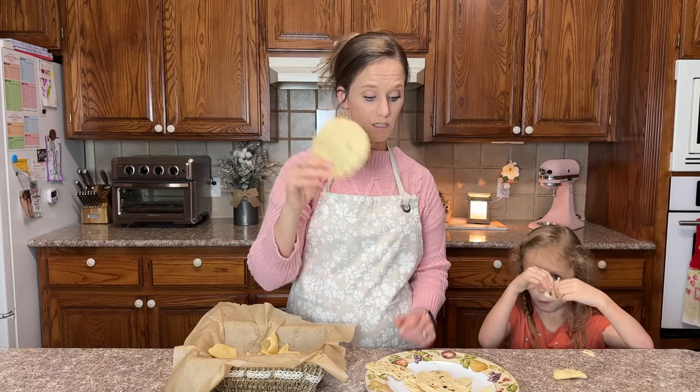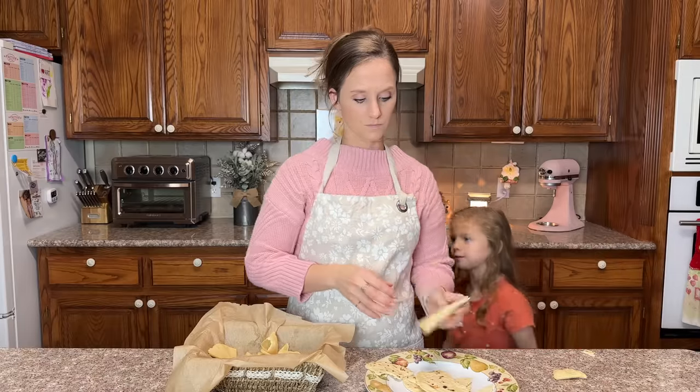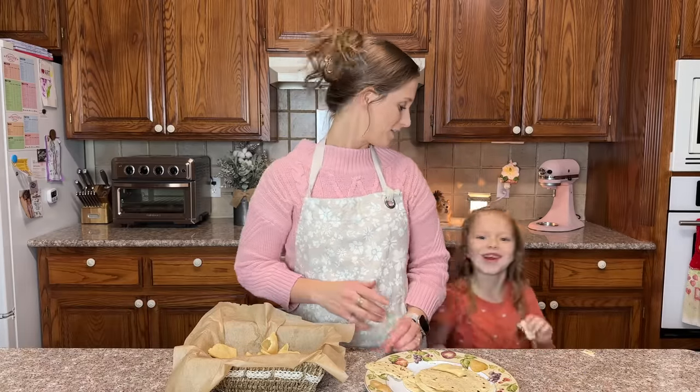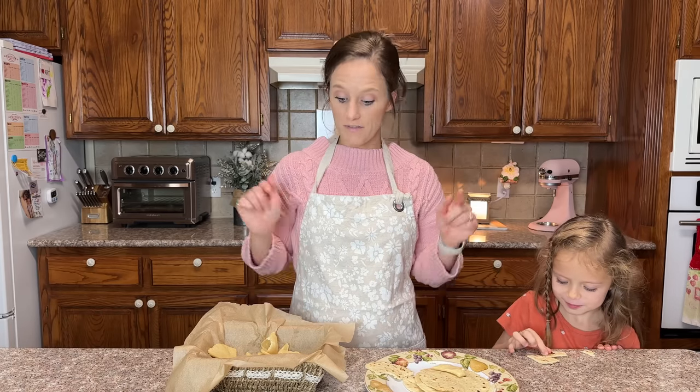I am a taco fan! Thank you for watching today. If you make this, please let us know and leave a comment below. If you're not subscribed, please subscribe — I post every Tuesday and Friday. Have a blessed day, bye bye!